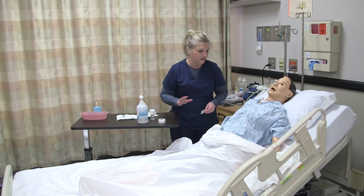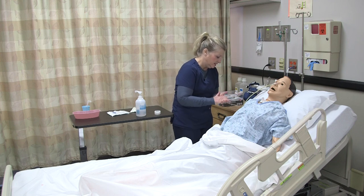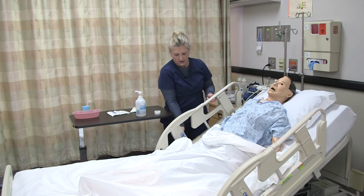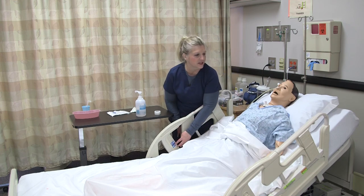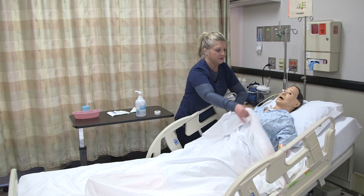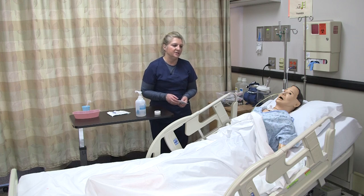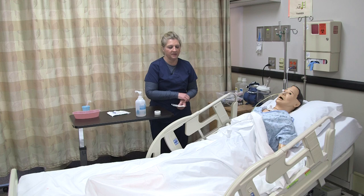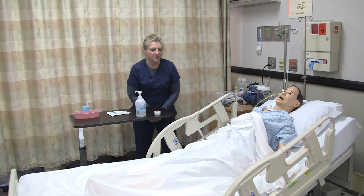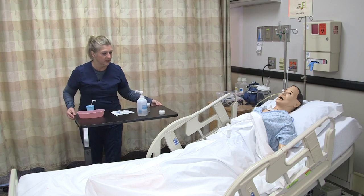Once the procedure is done and everything's been verified, make sure to provide patient comfort. Go ahead and raise the side rail, lower the bed, and do your culture of safety. If the patient can tolerate having the head of the bed elevated, continue to elevate it to prevent any aspiration of gastric secretions. Make sure you document the procedure, any assessments done prior and post, the external length, how you determined correct placement, and how the patient tolerated it. When done, ensure your patient is comfortable, do hand hygiene, and make sure the call light and tray table are accessible.